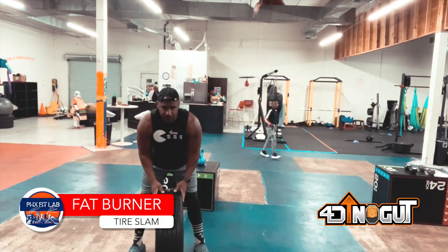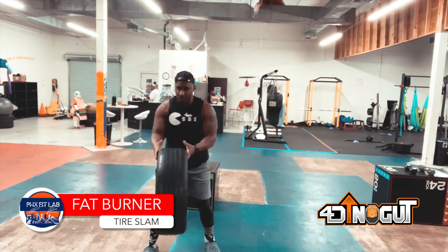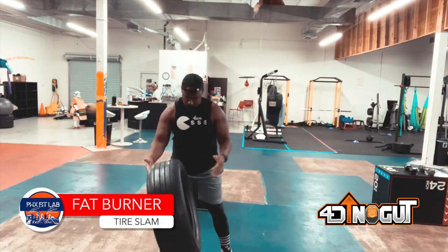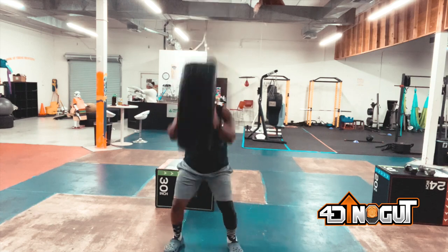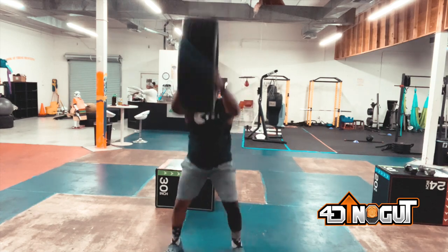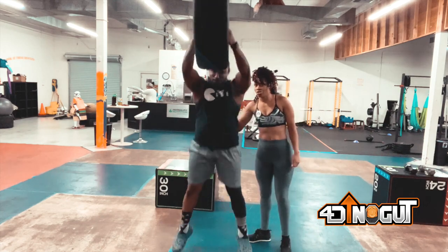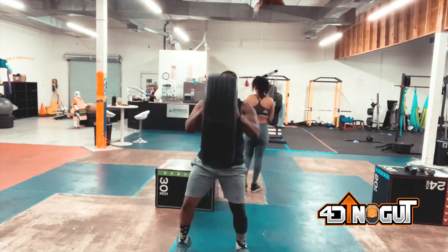So grab a tire. First exercise is tire slams. You can put a little hang time with it if you want — bounce off your toes, jump up and slam the tire just like this. Or you don't gotta leave your feet if you don't want to. If it's been a long time since you left your feet, don't even worry about it. So we slam the tire. One of my coaches right here asking me a question, but your boy is trying to stay focused.